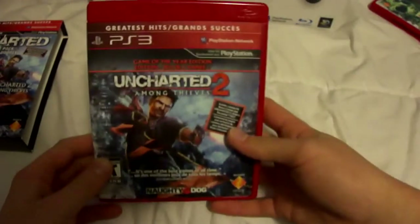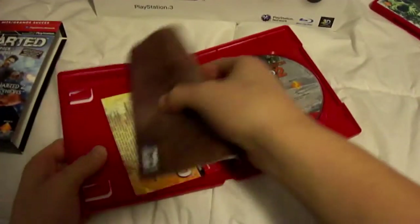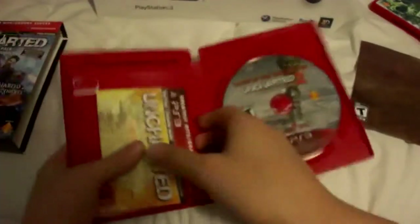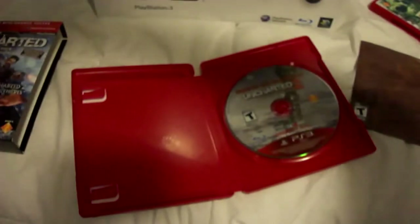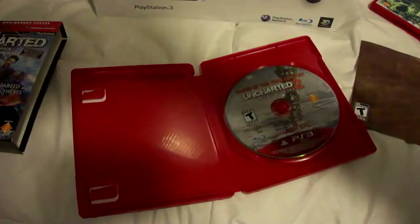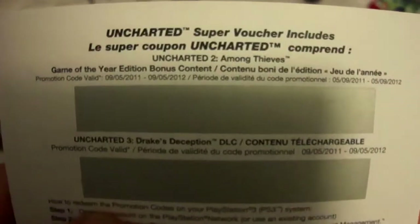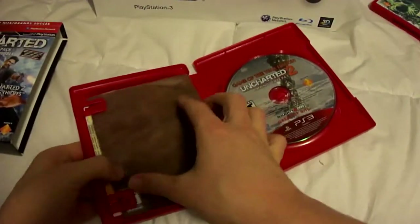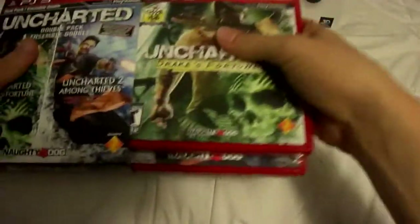Then you got Uncharted 2, Game of the Year Edition. You got the whole instruction manual, the disc, and then you got the Super Voucher. Oh look at that — Uncharted 2 code, Uncharted 3 code. Sweet. So, opened all of that and got it all back in there.